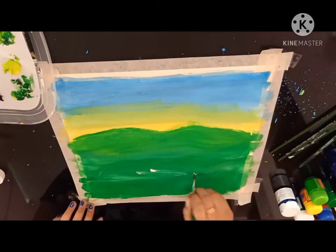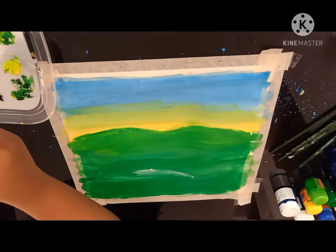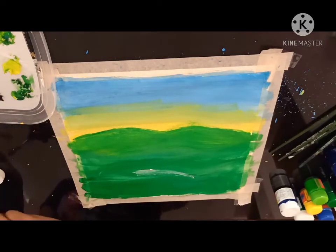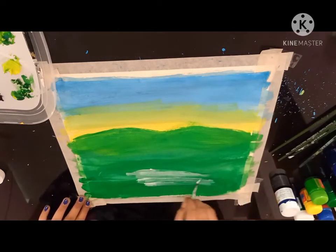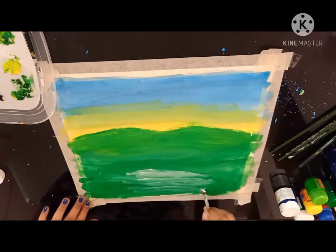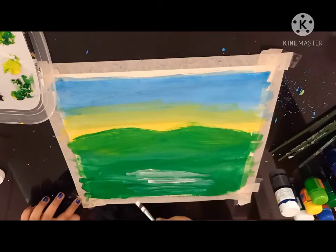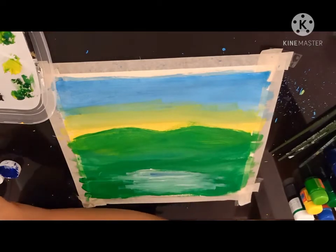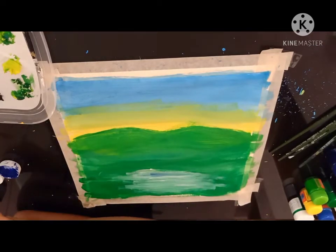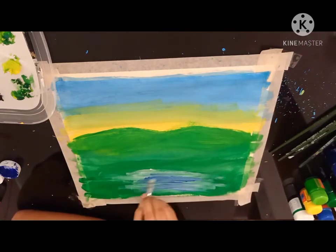Now I am using white for the water. Now a bit of blue.